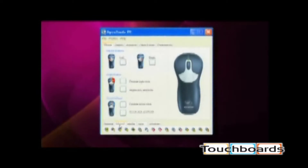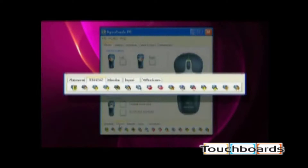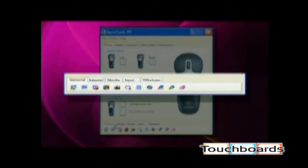The GyroTools software lets you customize and control more than 50 dynamic internet, media, input, windows, and general tools. To assign the tools, it's as simple as one, two, three.